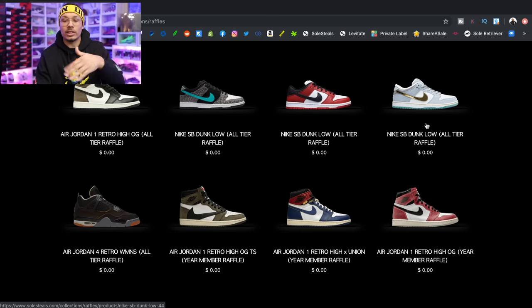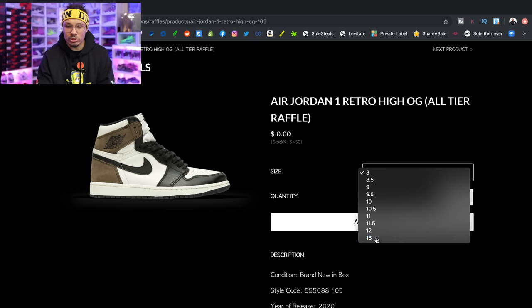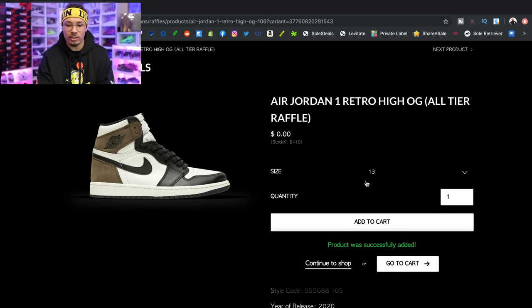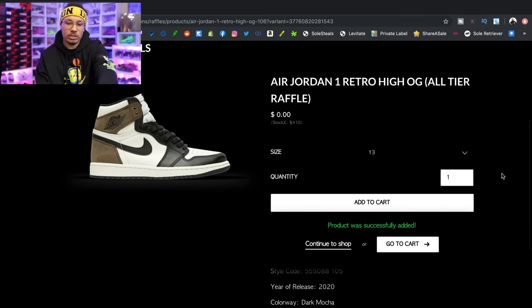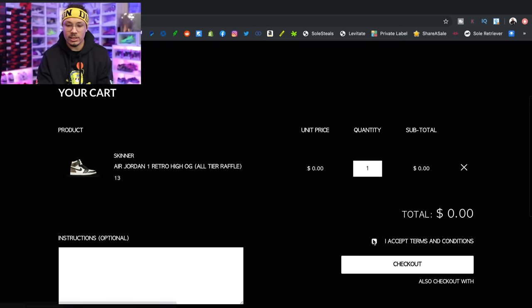So I'm going to go ahead and enter into one of the raffles just so you guys can see how the process works. A lot of people want the Mochas — this is an all-tier raffle — so let's click on that. I'll scroll down, pick what size we want; they let you choose. They have a size 13 — perfect. I'll add it to cart. Zero dollars is the price, and then it shows you the estimated value. Go to cart, accept terms and conditions, and check out. It's really just that simple. It's not going to charge you anything, and you get a free raffle entry. Once you do your checkout, it has your shipping address, and if you win they'll literally just send you the shoe.